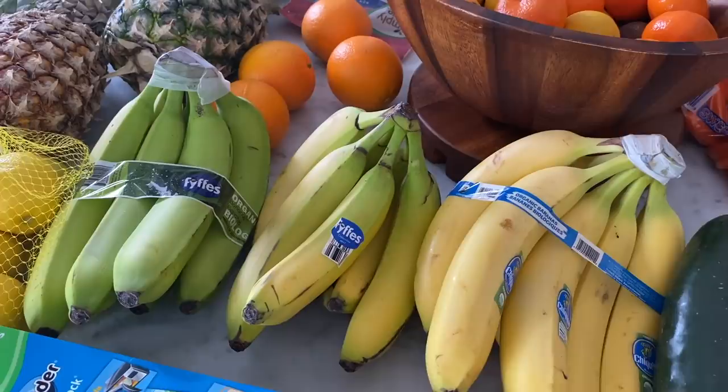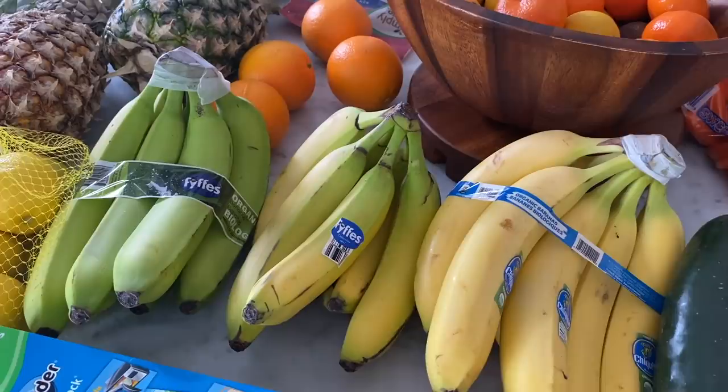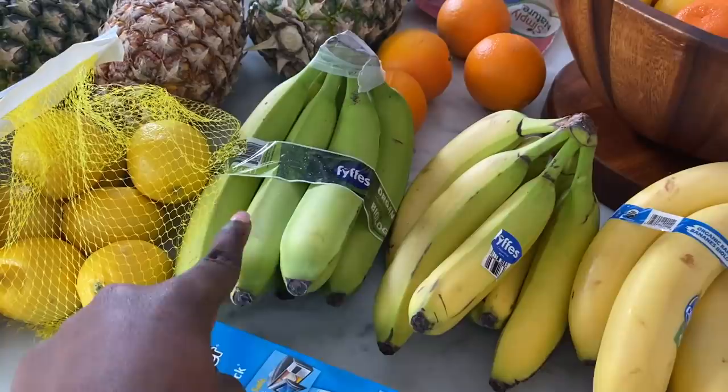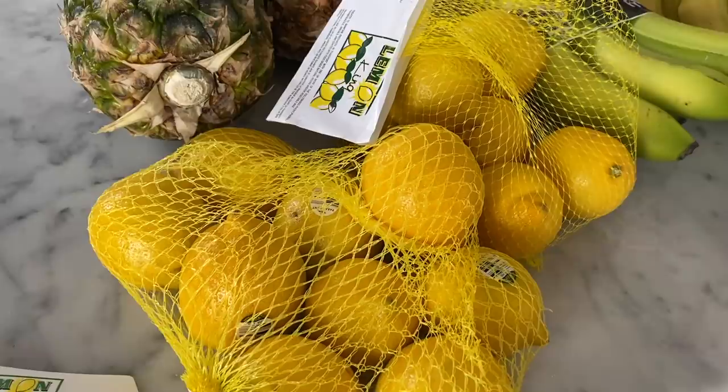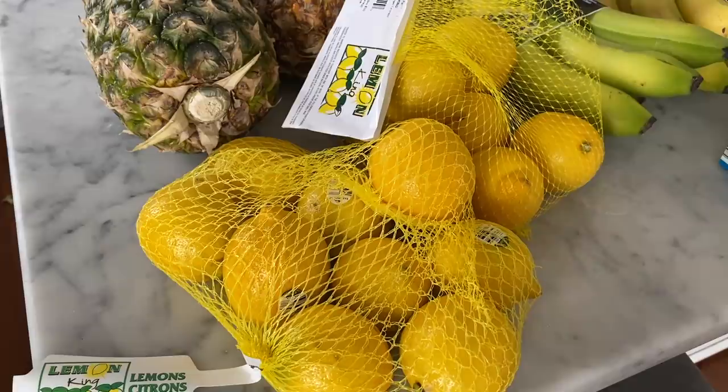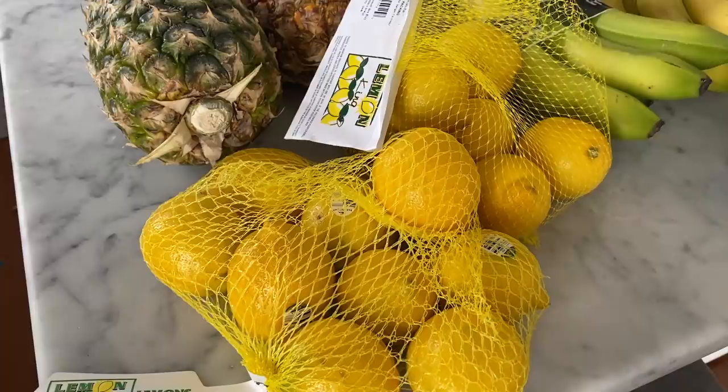The bananas are for smoothies — I got three. These two are ripe and this one is green, so it's going to take a while. I'm going to show you a great way to store your fruits and vegetables so they don't go bad. Over here we have our lemons. Lemons are great at burning fat, great for detoxing the body, and also great to add to your water for a little flavor, just like the cucumber.